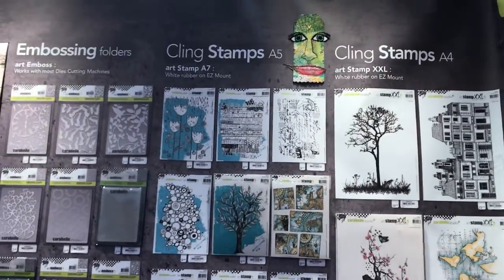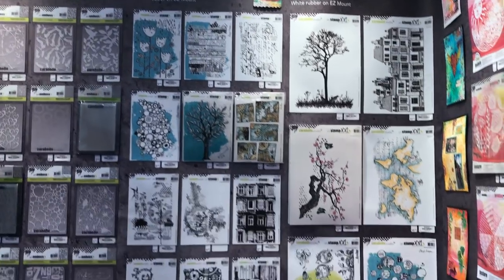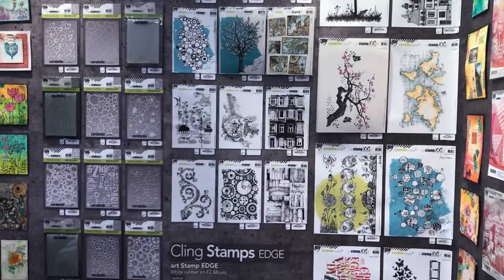And here are the stamps. I've used some of these in my videos — do you remember the videos that I've used them for?